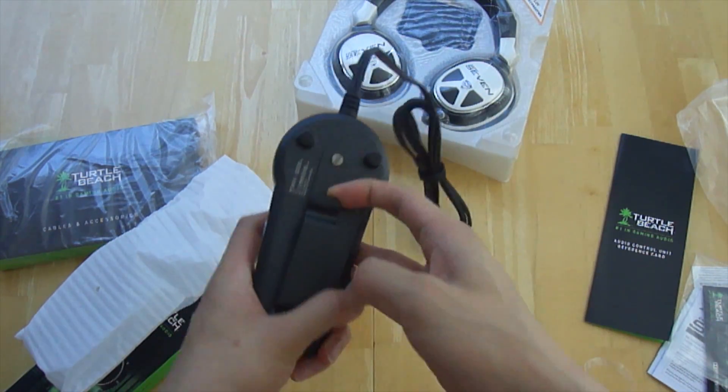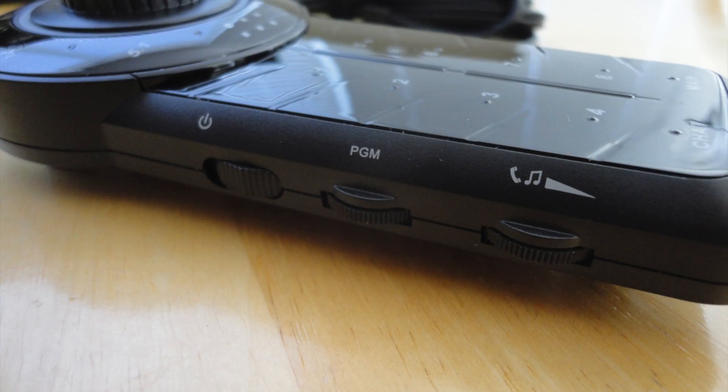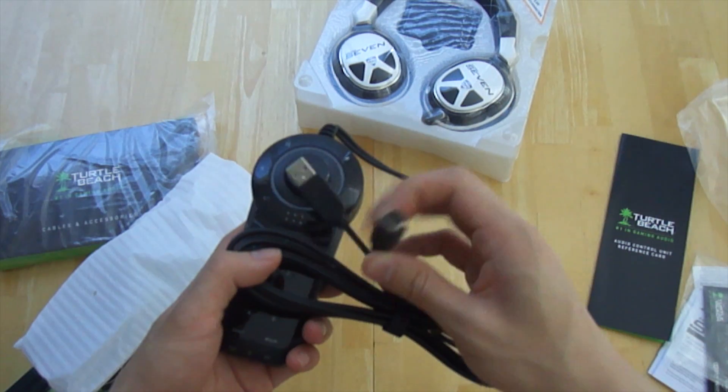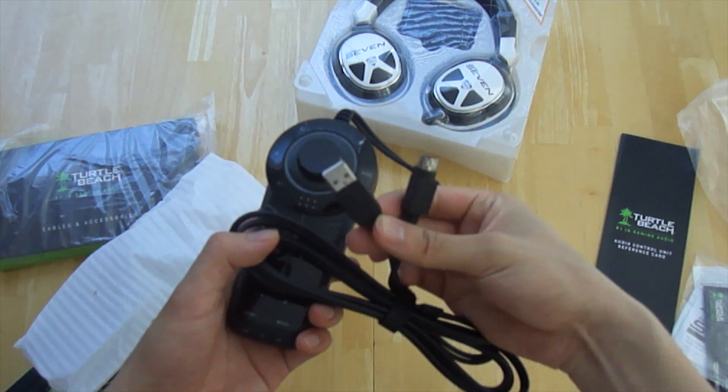On the back there's a clip that allows you to mount the device anywhere you like. Moving to the left you have your power switch, mic monitor, and auxiliary volume control. On the end we have a nine-pin connector for the console interface and a USB to power the unit.